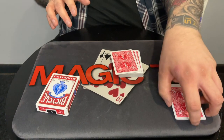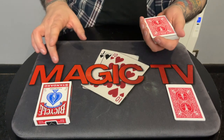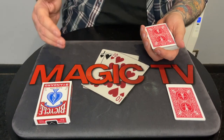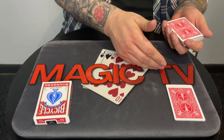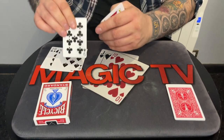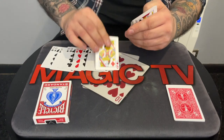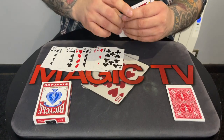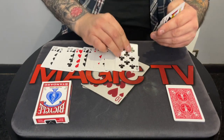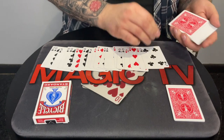So you're now thinking of a number, right? Is it less than 20? Yes. So I'm going to deal 20 cards in a row on the table. One, two, three, four, five, six, seven, eight, nine, ten, eleven, twelve, thirteen, fourteen, fifteen, sixteen, seventeen, eighteen, nineteen, twenty.